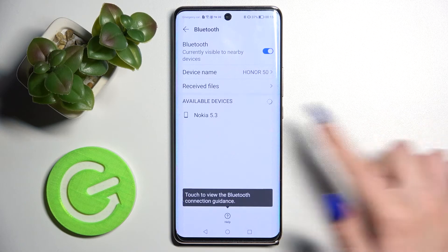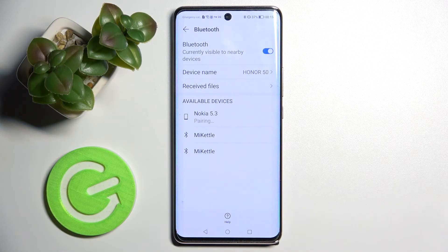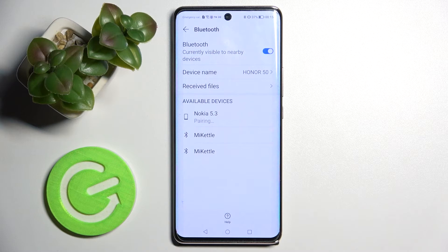Now you need to wait for available devices to show up, and when they do, tap on the one that you wish to connect to. After that, you need to wait for the pop-up and select Pair. Now we need to wait for the other device — in my case, Nokia — to accept our connection request.